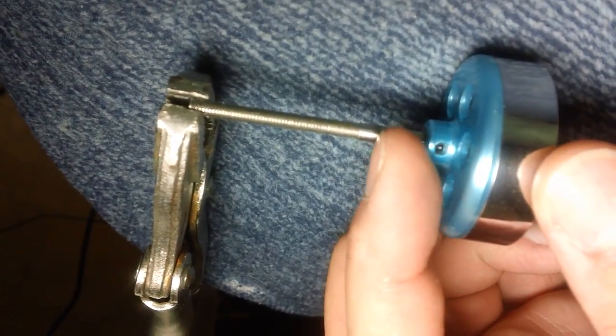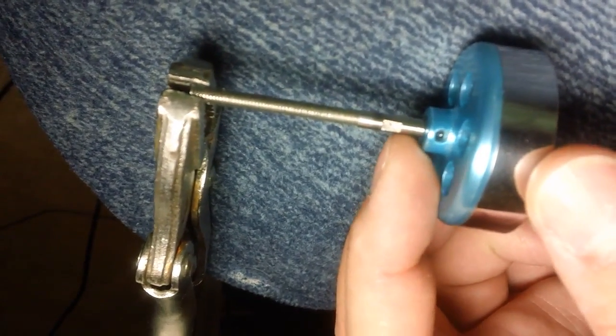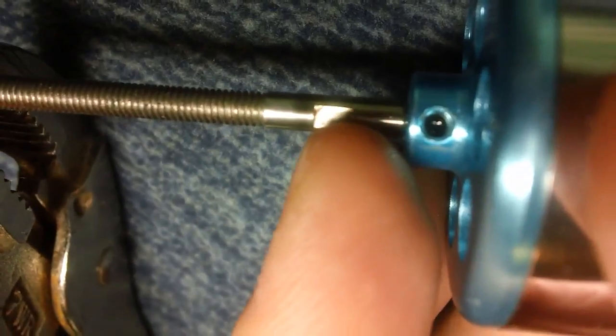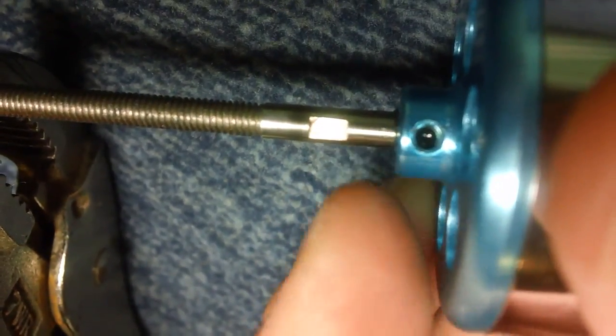Once you get to that point, you'll see that notch I'm talking about — see how long it is. The grub screw only fills about half of that. You can't really see the notch on the video but at the very top you can see the imprint of the grub screw.